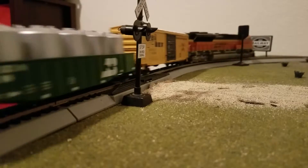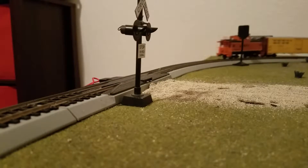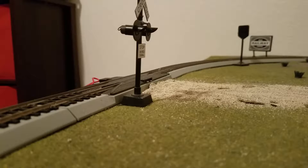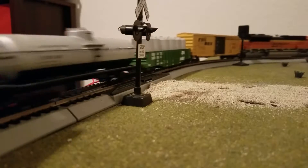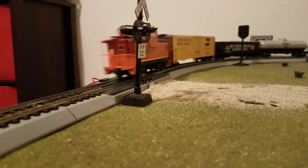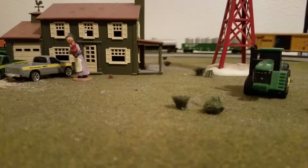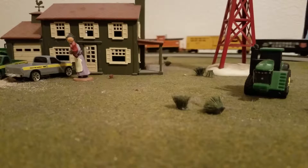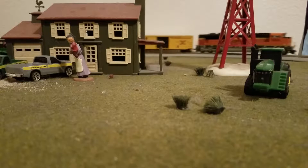I've also got well cars — they're Kato Gunderson Maxi well cars. They come in packs of three and are $60 each pack. I want two packs of those.